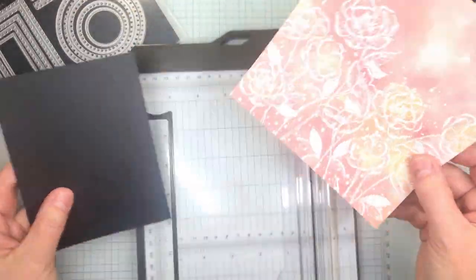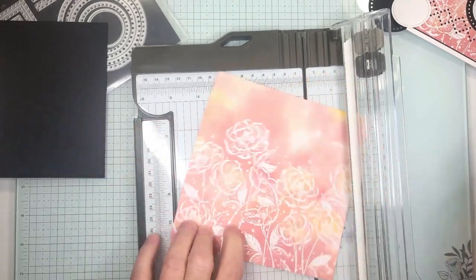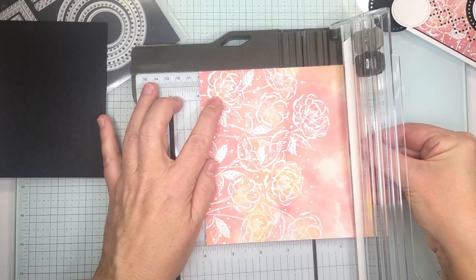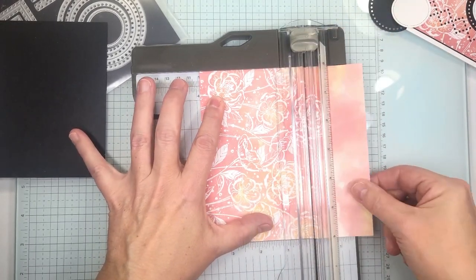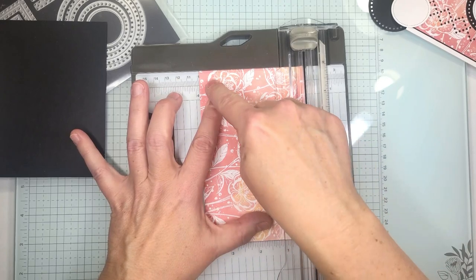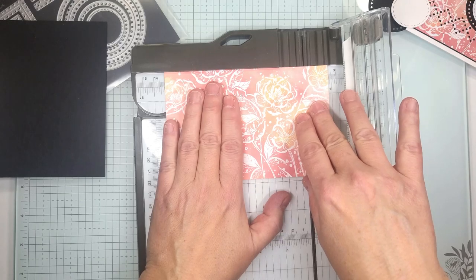With our trimmer we're going to cut our paper first. We're going to take it so that we have the design going left to right and we're going to cut this to three and seven eighths right there. We're going to save this piece here because we're going to use that for the inside of the card. So three and seven eighths, then we're going to turn it the long way and we're going to cut it at five and one eighths.